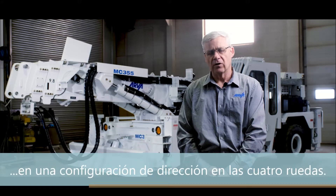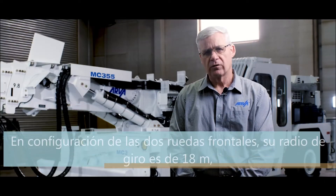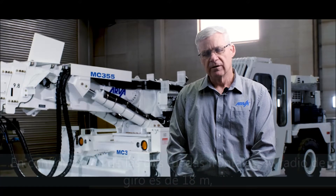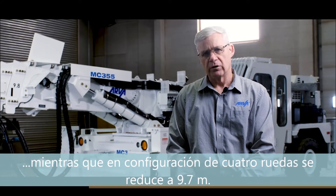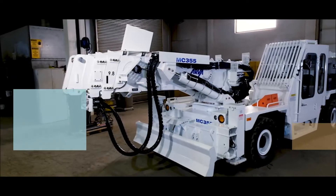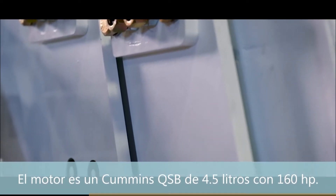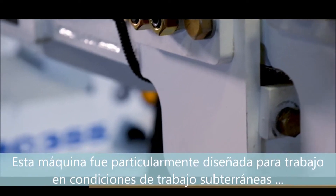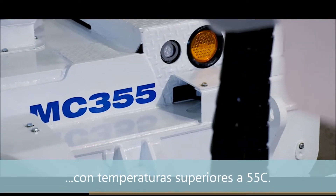We chose a non-articulated design in a four-wheel steering configuration. In two-wheel configuration the turning radius is 60 feet, and in a four-wheel steering configuration it is reduced to 32 feet. The engine is a Cummins QSB 4.5 liter in a 160 horsepower configuration, particularly designed for 50 plus centigrade underground mining conditions.